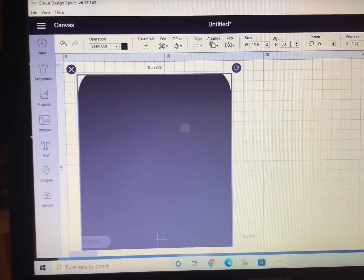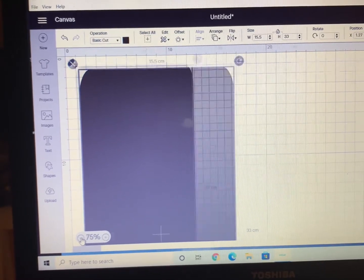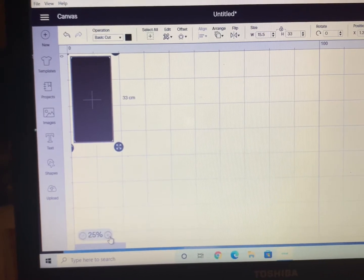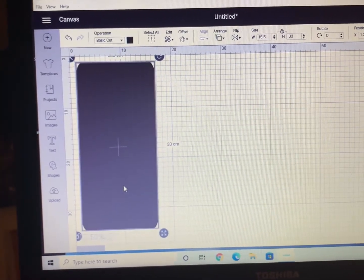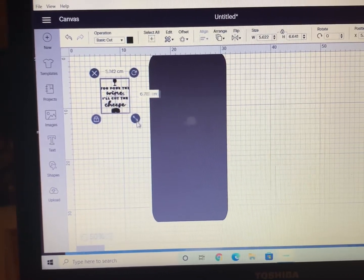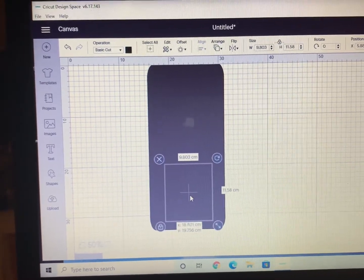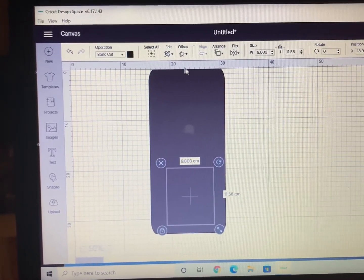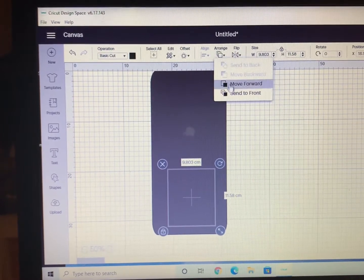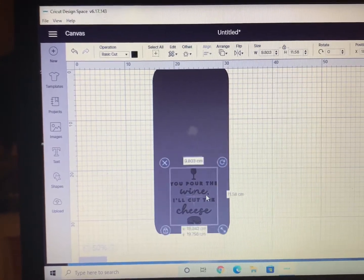Then zoom out so you can see the cheese board and your image all in one screen — this makes it a lot easier. I'm going to zoom out to 50%, then take my image and adjust the size, and place it on the cheese board where I want it to be. To see the image clearly, highlight it, hit Arrange, and send it to the front.